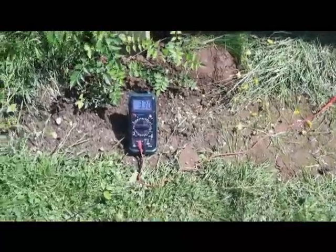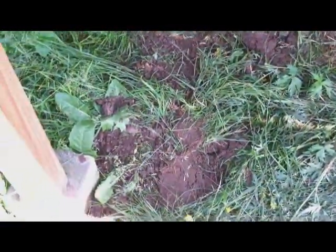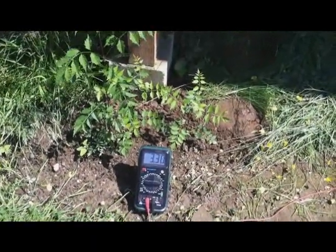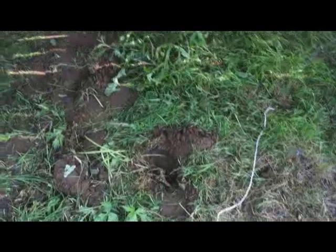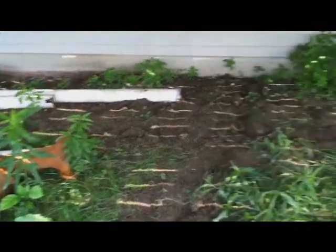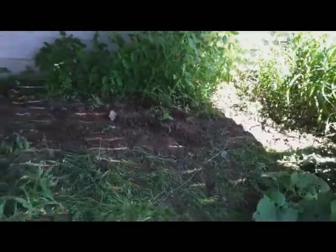I've done some more testing with my earth battery. I originally made the string of carbon fiber and laid it facing north-south, along with my magnesium rods also facing north-south. I didn't get that big of an increase in amperage — only about 2.6 milliamps. So I swapped everything around and laid the carbon fiber west to east.